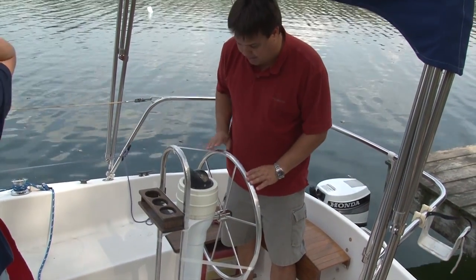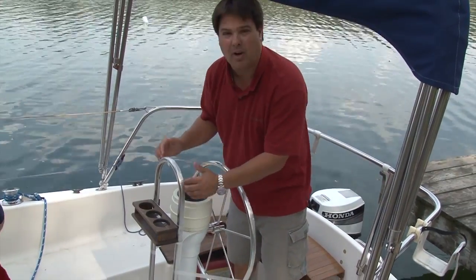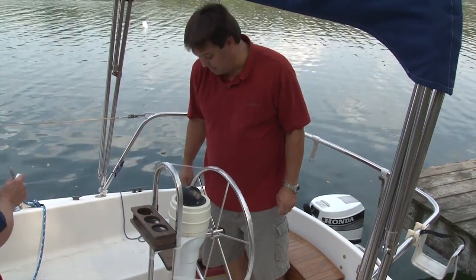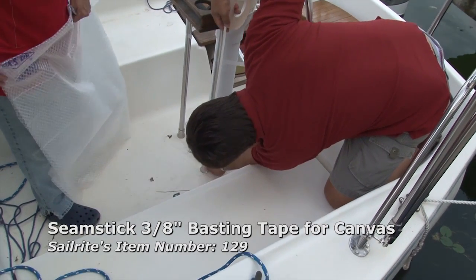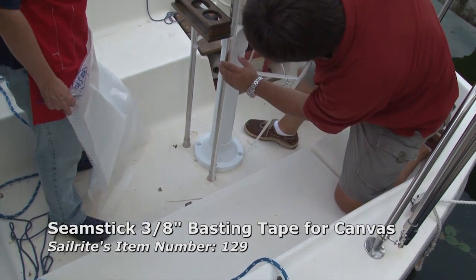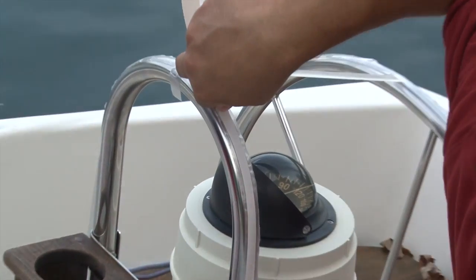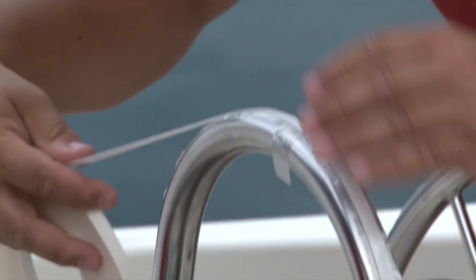Next we're going to put double-stick tape over our surfaces, doing one surface at a time. Wherever we mark is where our seams are going to be in our ultimate canvas binnacle cover. Placing the filament strapping tape on top of the bows before applying the seam stick will ensure we'll be able to remove the double-sided tape. If you place it right on top of the bows without using filament strapping tape, you may find that it sticks too aggressively to the bows.